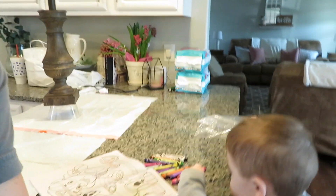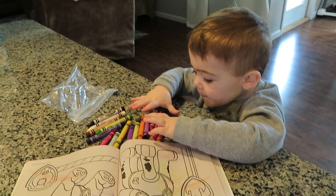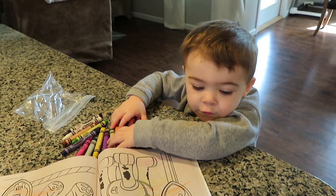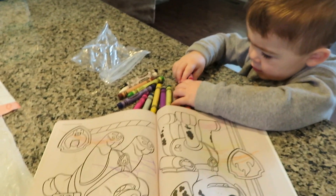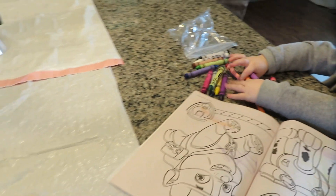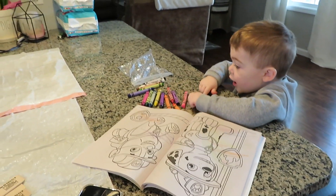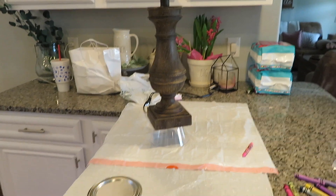Hey guys, welcome back to my channel! Today I'm going to be painting my lamps — just the bottom part — with chalk paint. I have painted with chalk paint before but it's been a long time, so I'm gonna show you guys the process. Brooks is down here coloring — he's got a Paw Patrol coloring book from Dollar Tree and is getting ready for his nap. Anyways, I'm going to show you guys what I'm doing, how I set it up, and how I'm gonna paint it, so stay tuned.